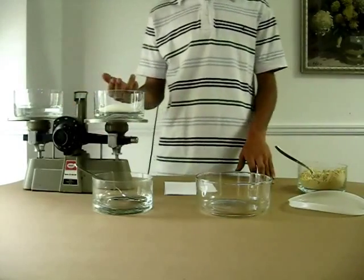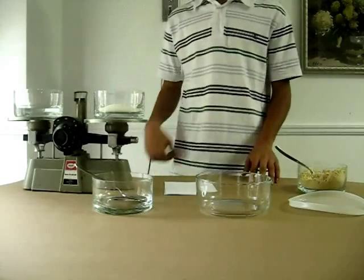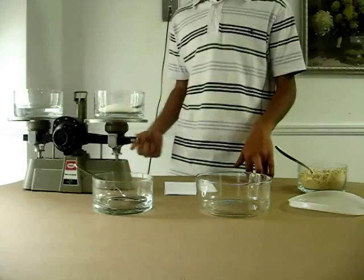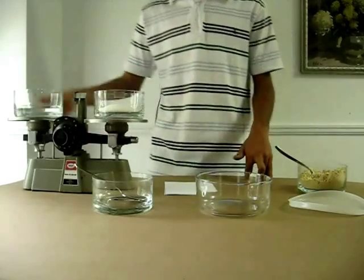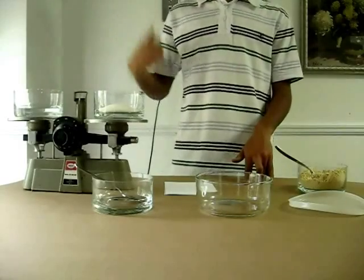You need 50% water and 50% sugar. As you can see on the scale, they are both the same weights. For example, if you want to make 1 liter of sugar syrup, you need half a liter of water and 500 grams of sugar. Or, if you want to make 2 liters of syrup, you need 1 liter of water and 1 kg of sugar.